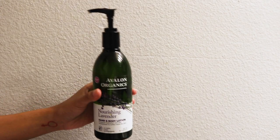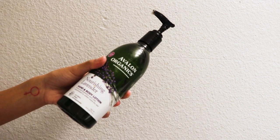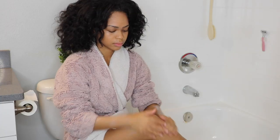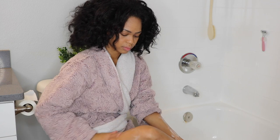I'm now going to moisturize my skin. I'm using the Avalon Organics Nourishing Lavender Scent. I use this just as a light moisturizer for every day and it just works really well for my skin.